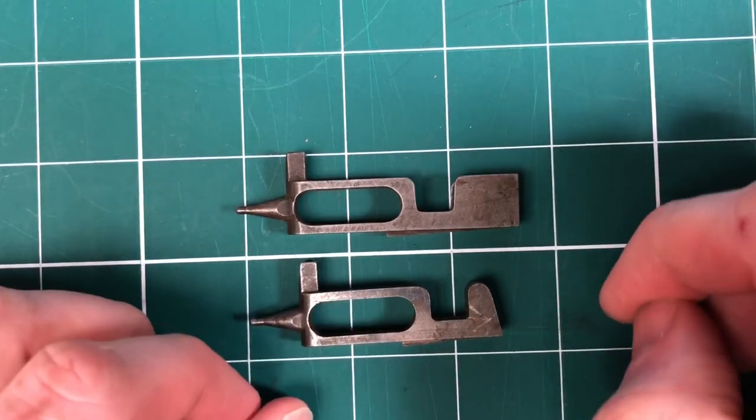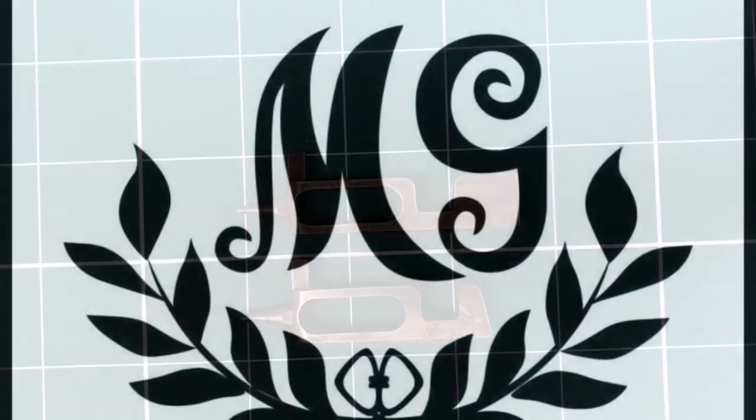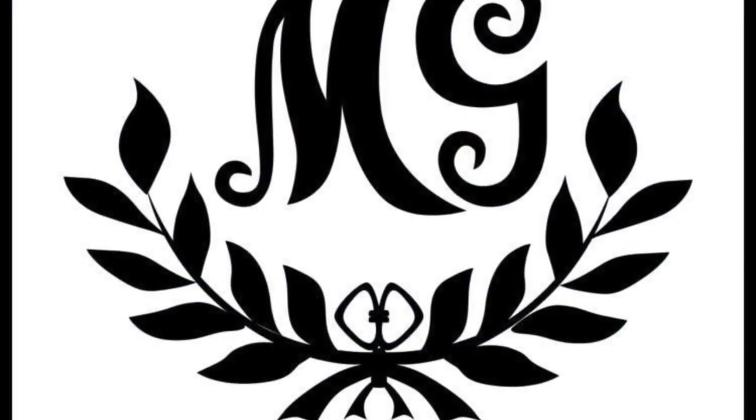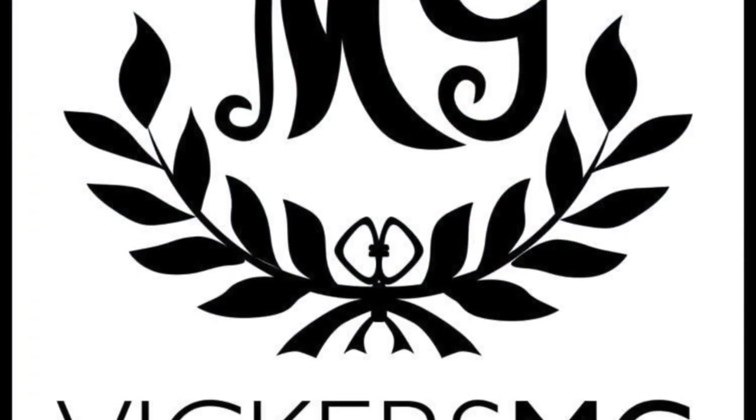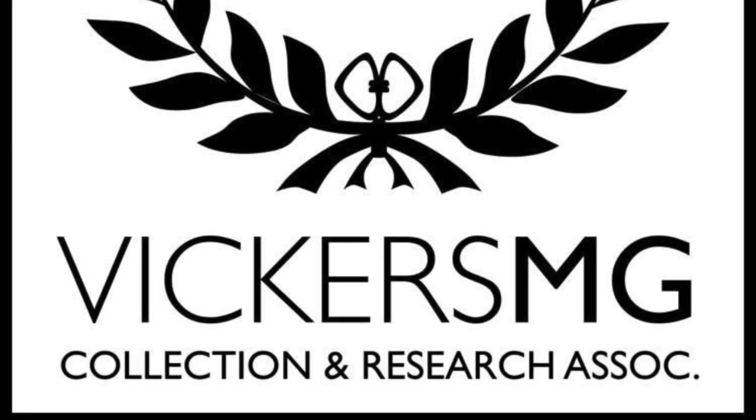It's something that's right at the heart of the Vickers machine gun and making it function, so hopefully that was of interest for you. Thank you for watching — please remember to like and share the video and subscribe to the channel. Please support us on Patreon if you're able to, and let us know anything you'd like to see in the future. I look forward to hearing from you.